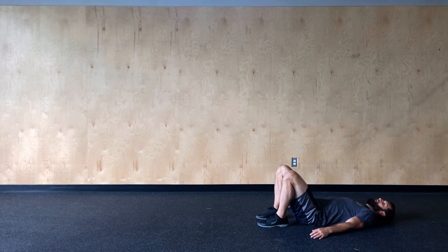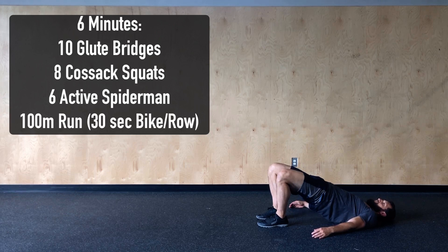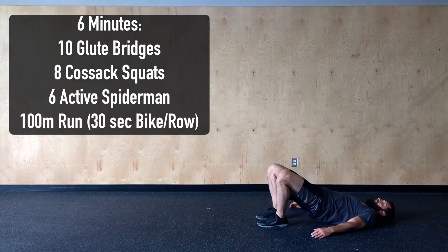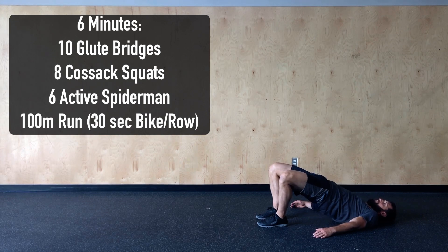For today's warm-up we're going to put six minutes on the clock and move through the following four movements for quality. We're going to start with 10 glute bridges — with our feet planted we're driving those hips up to the sky, squeezing the glutes at the top, holding for a second or two before lowering back down.